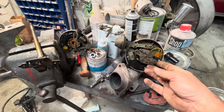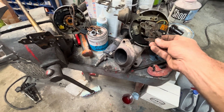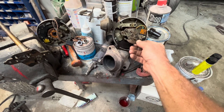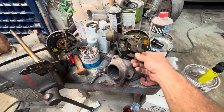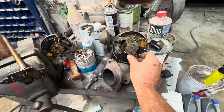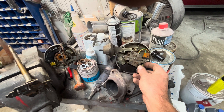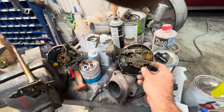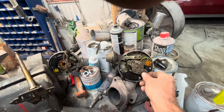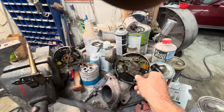So here is a stock HEI distributor. When I talk about centrifugal advance, for anybody that doesn't know — these weights go on here and they kick out, pushing out your centrifugal advance. On this deal you're looking at over 30 degrees of centrifugal advance. So what's going to happen is you're going to have to have this thing at idle at 10 degrees.